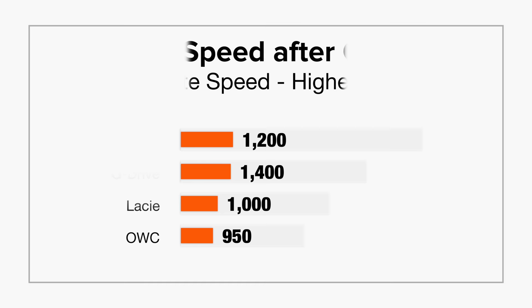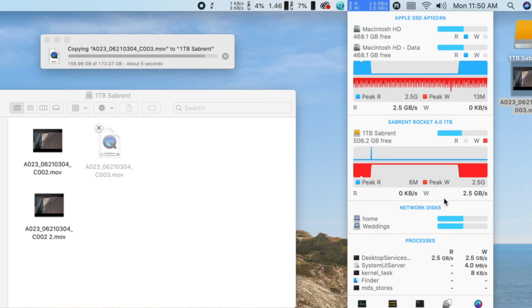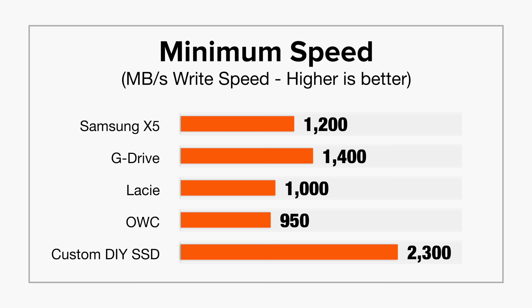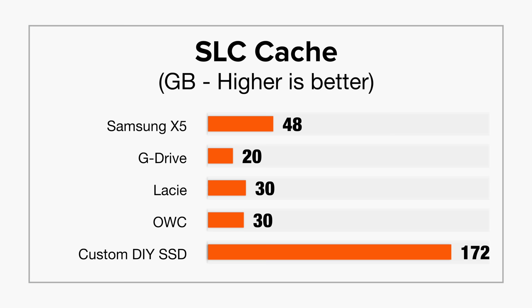Here's how it did it. The Samsung drive had the highest SoC cache at 48 GB before slowing down to normal writing speeds. Our custom SSD, however, transferred the entire 172 GB without hitting any cache limit. The custom drive's aluminum case did get really hot, which means it's working well as a heatsink, and throughout the entire transfer the slowest speed we saw was a split-second drop to 2300 MBps, compared to other drives that slowed way down after only 20–48 GB of written data.